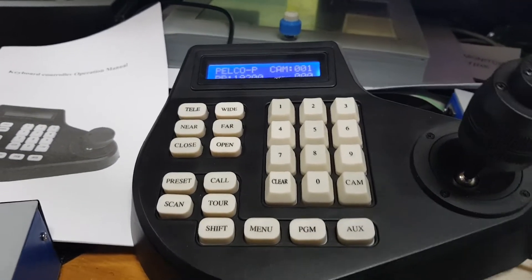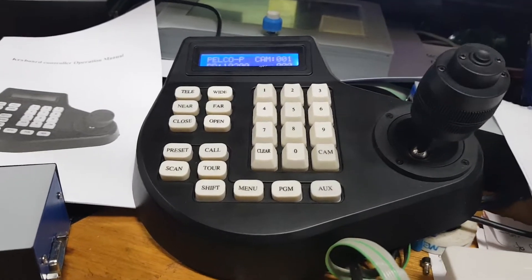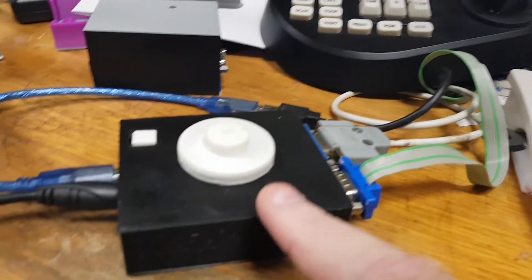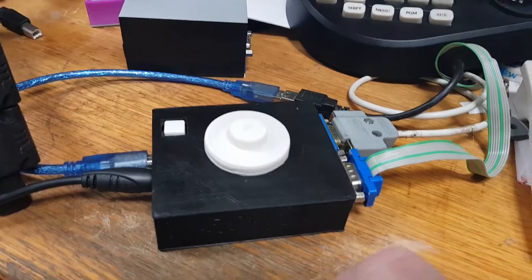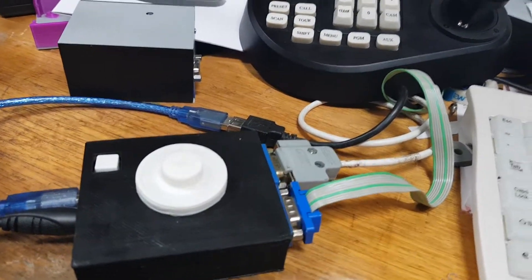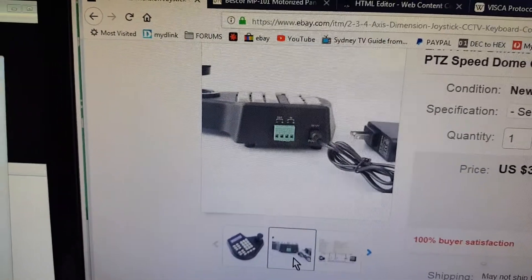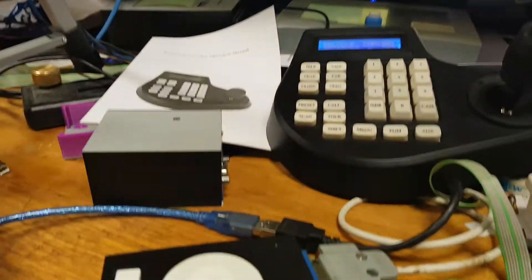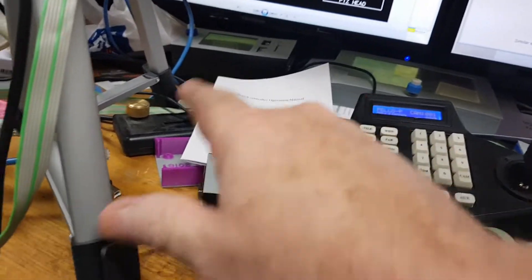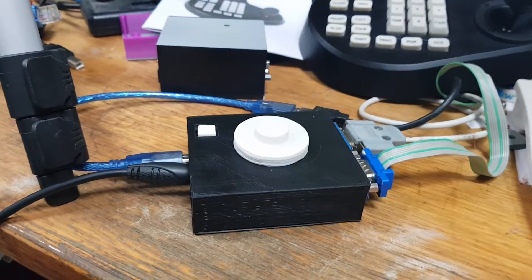There's plenty of information about these devices. They're really low price. You can connect this to the PTZ interface box up to 1.2 kilometers using RS-485, via the connection on the back. You can use one controller to control 128 cameras — all you do is Y-cord out to all the interfaces.